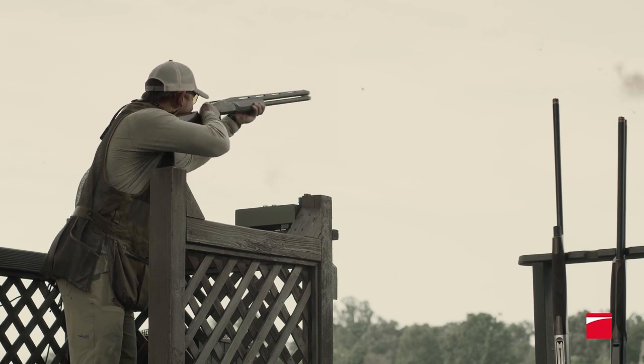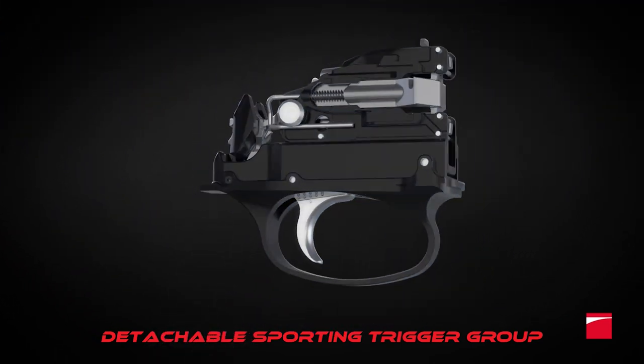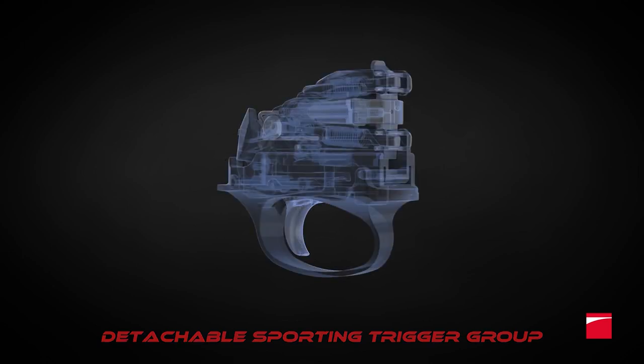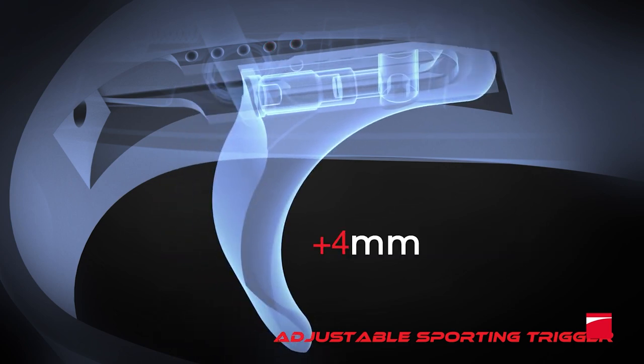The 828U Sport's innovation also includes a detachable sporting trigger group. The entire trigger assembly can be removed in seconds for easy cleaning and maintenance, and the trigger itself adjusts fore and aft in 2mm increments, allowing precise trigger placement for your finger length.